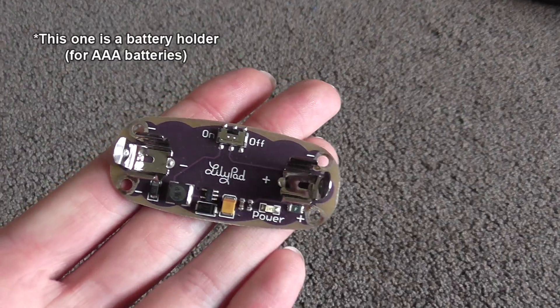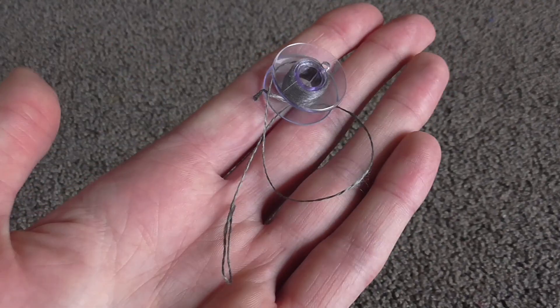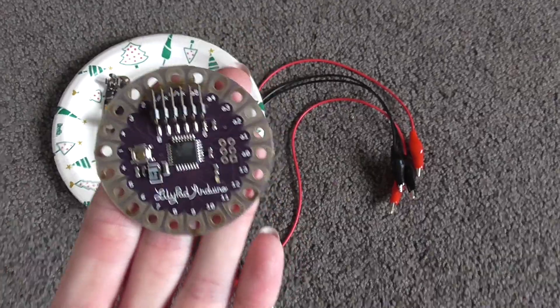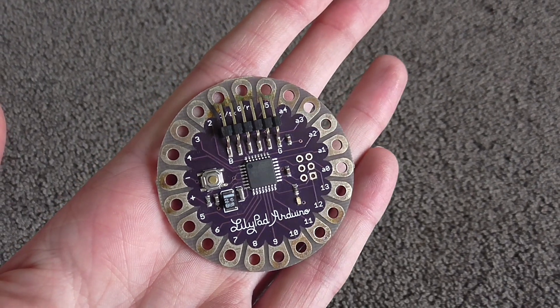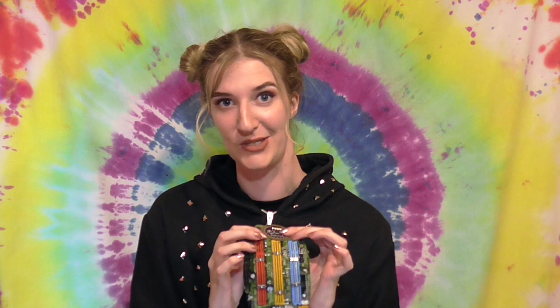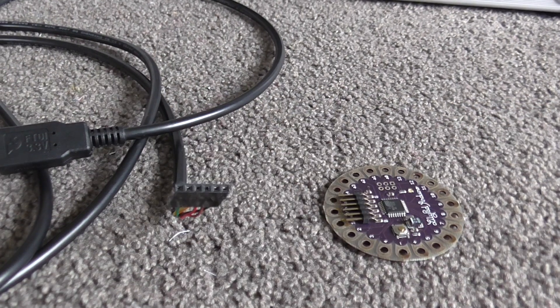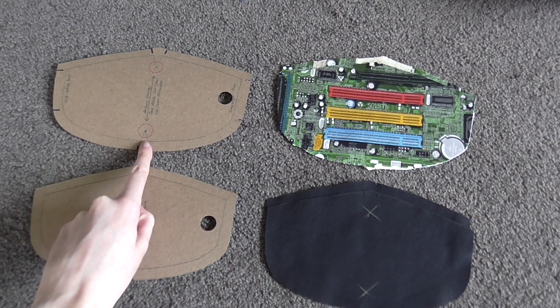For all the electronic components needed to light it up, you will need a battery pack — this one holds a AAA battery but there are other ones available. You will also need various LilyPad LEDs of choice, conductive thread, and the LilyPad Arduino. The LilyPad Arduino is the microcontroller that will be programmed to tell the LEDs what to do. You connect the LEDs to the LilyPad using the conductive thread. In order to program this kind of LilyPad you will also need a special cord which plugs into the USB to your computer. You'll also need your face mask pattern cut out and ready to go.